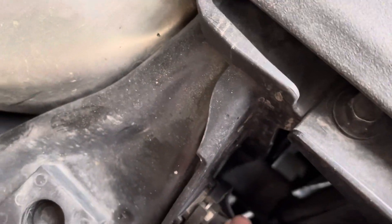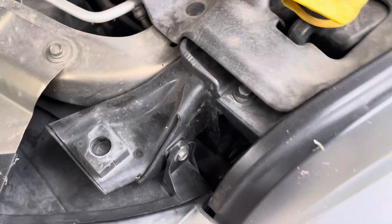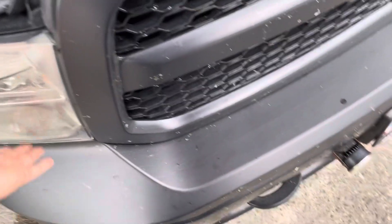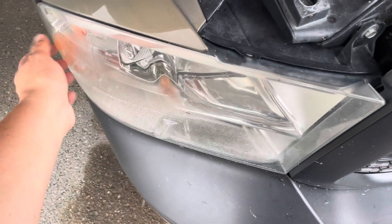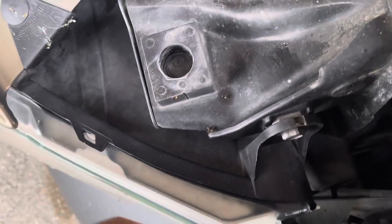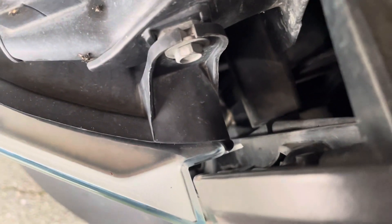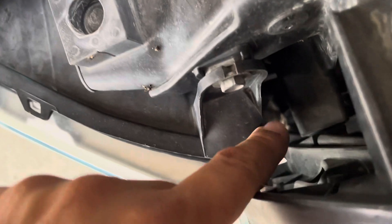This one has water in it because I think the last mechanic I paid to change this lost that 10 millimeter bolt. I don't think that one has been sealed — plastic, just like any automobile. But yeah, there is a bolt there.